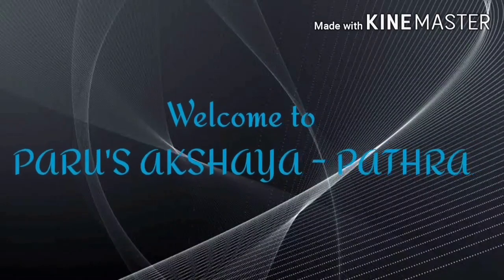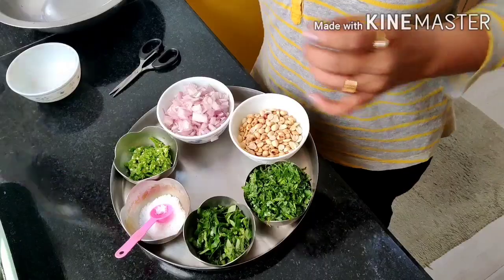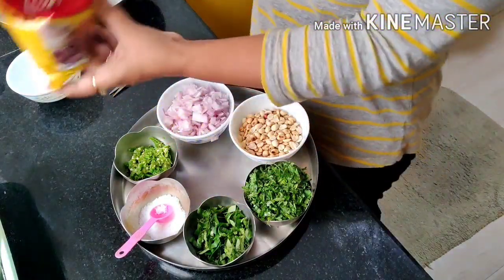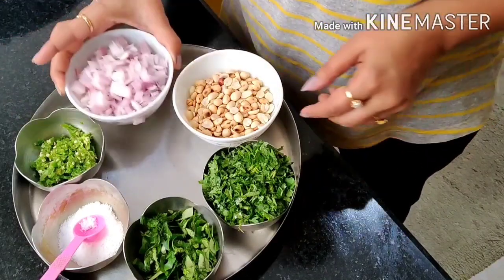Hello everyone, how are you all? Welcome to Paru Sakshay Patra. This is your Rupa, and today we are going to make ragi pindi rotte. For ragi flour, the required ingredients are one cup of chopped onions.